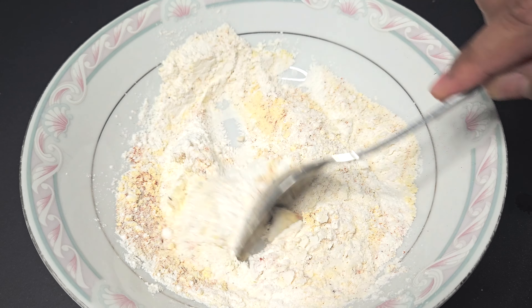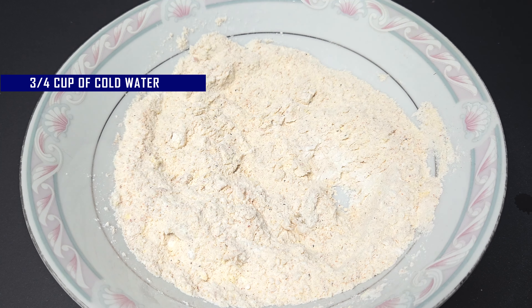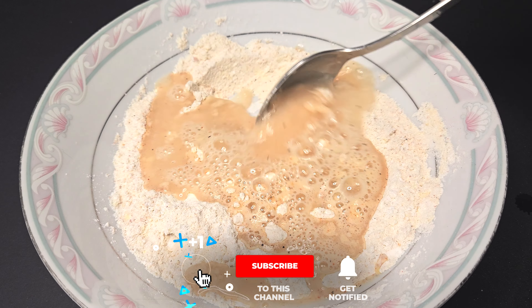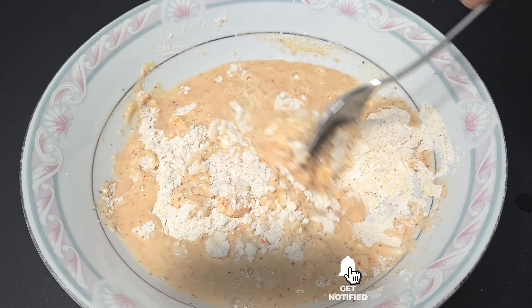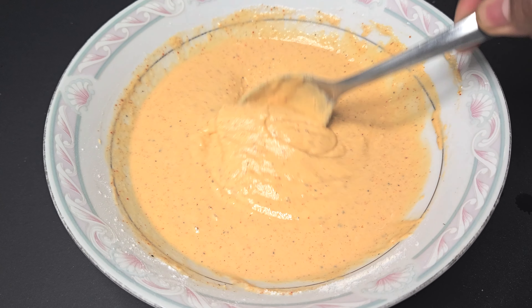After mixing, add 3/4 cup of corn water and mix it well into the right consistency.